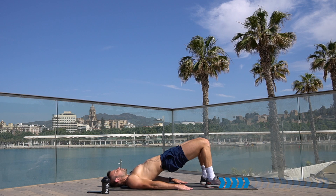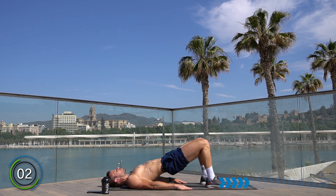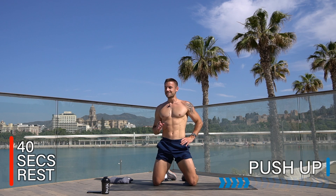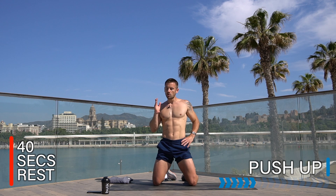Keep pushing, keep pushing — drive those hips up high. Rest there, well done. That is the legs completely done. There will be a bit more legs in the cardio section coming up, but let's move into the upper body.